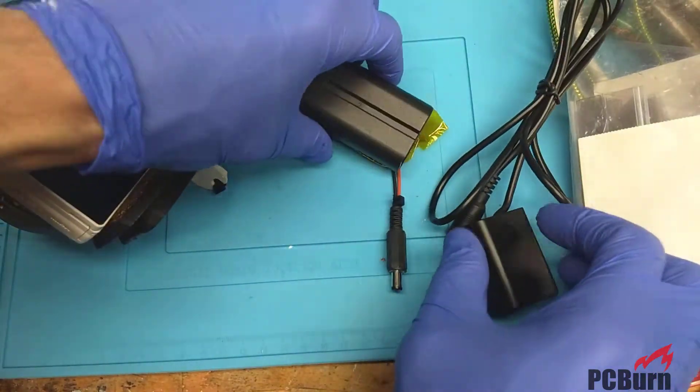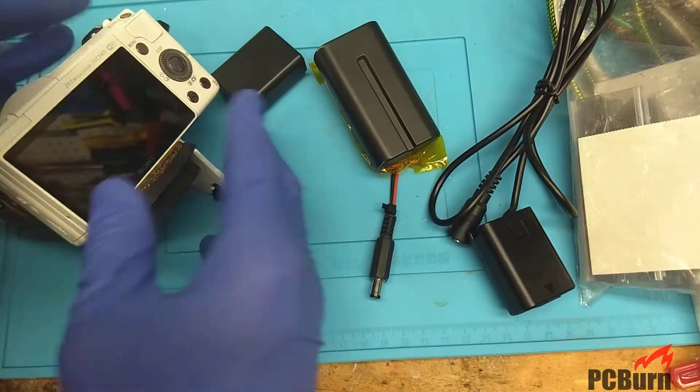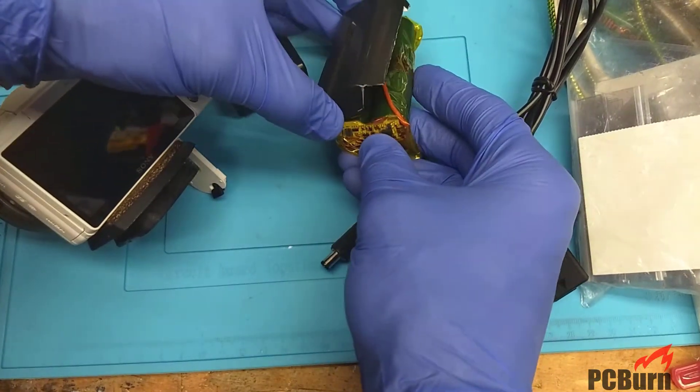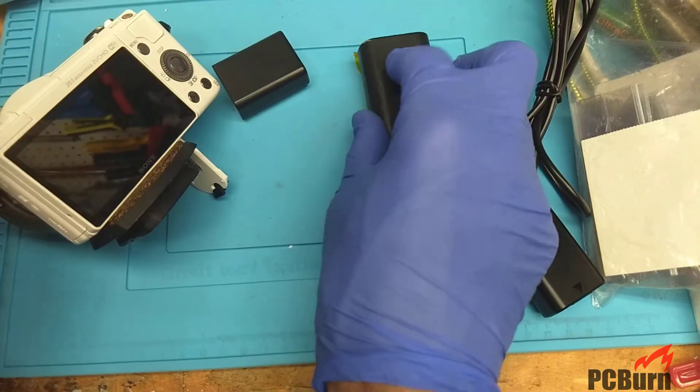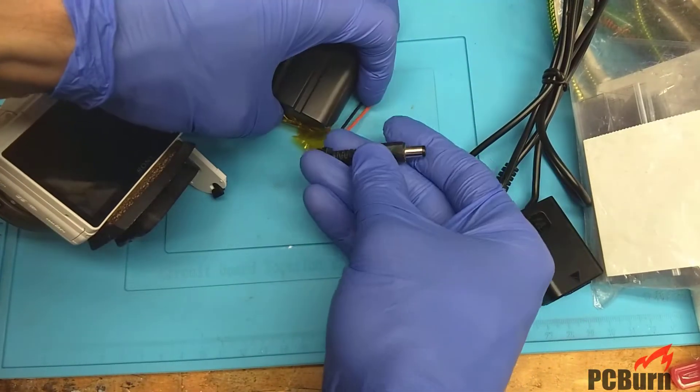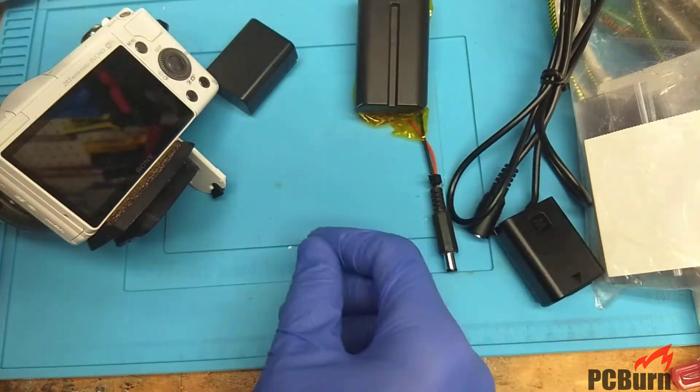It's well worth getting if you're using one of these stationary for video. I also did a fire test on the packaging on this — it didn't fare so well. It was not fire-resistant, as it turned out. And here's the adapter I use for that.